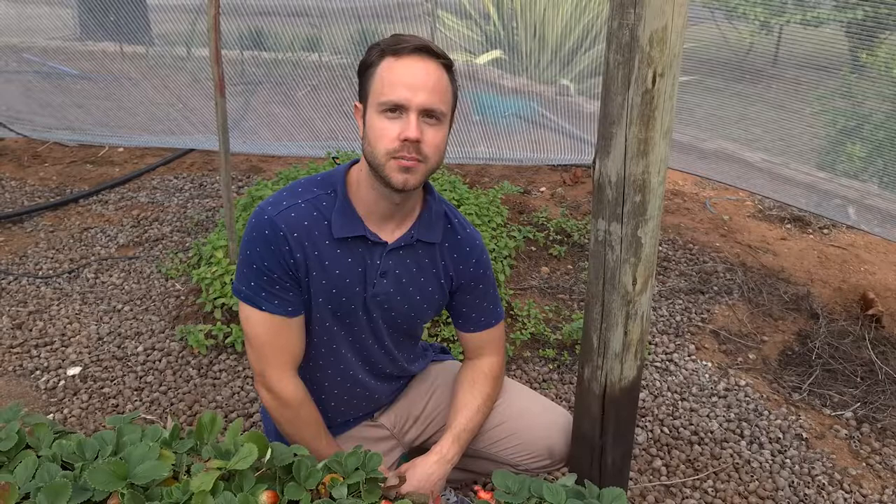Good day and welcome to another episode of the Garden of Hope, where we like to teach people how to become self-sufficient by growing their own food and how to use it in everyday life. Today we're going to look at how you can protect your strawberry harvest.